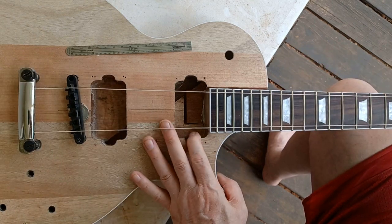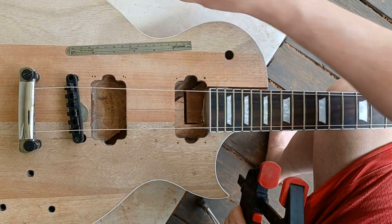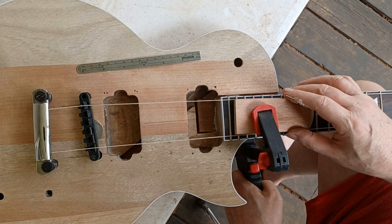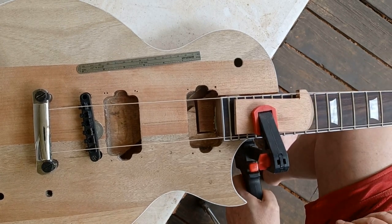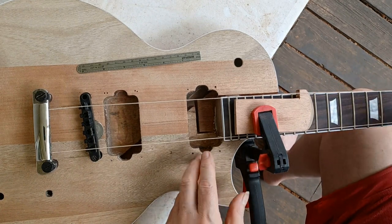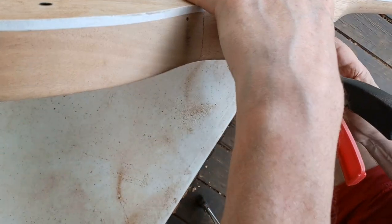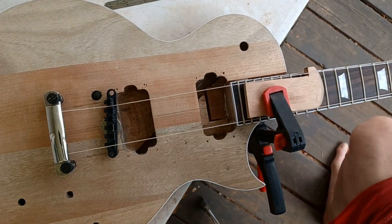Make sure our strings are straight. Everything looks good from here. Make sure it sits up against the edge — yes. Squeeze out, squeeze out, squeeze out. While that's sitting there, I'm going to go grab something to wipe the stuff off.